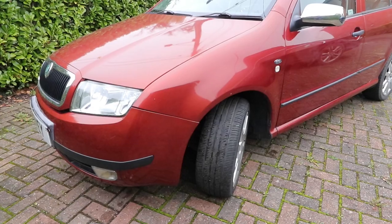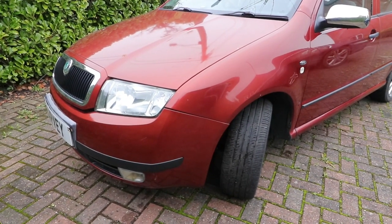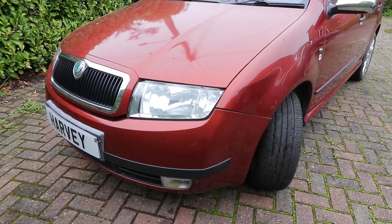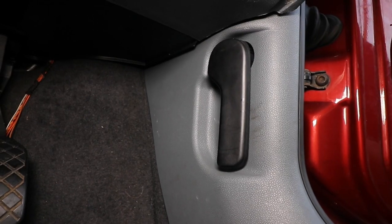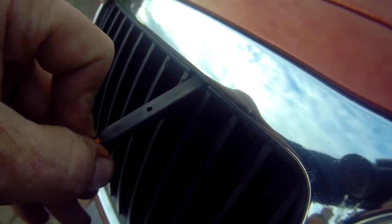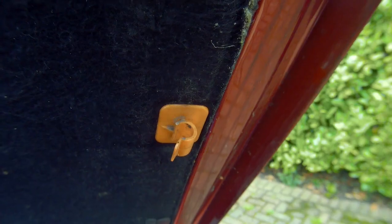If you feel your brakes are a bit soft, spongy or weak, then changing out the fluid is probably the first course of action you should undertake. And if you do it yourself, you can inspect the condition that the system is in, so you can be sure just what you take out, how much and what you put back in.